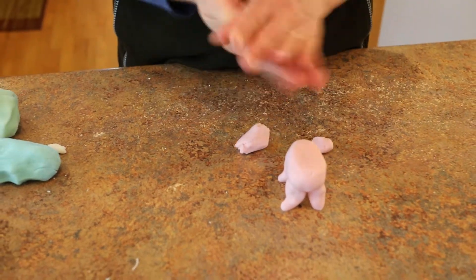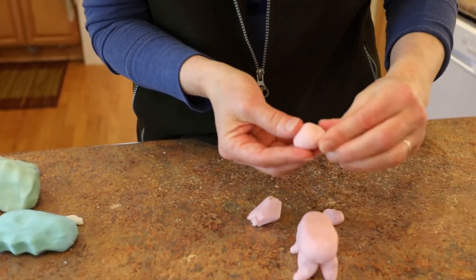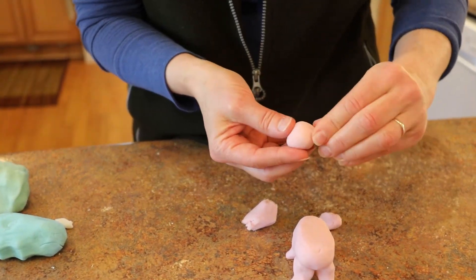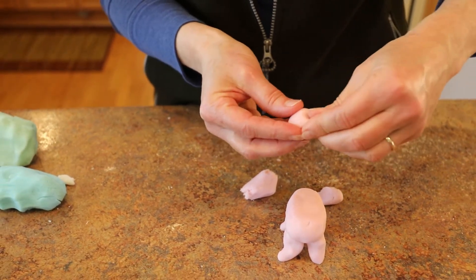Now we'll use some clay for the head. I just make it round in my hand and then pinch up the pointy ears, smoothing them out of the head.